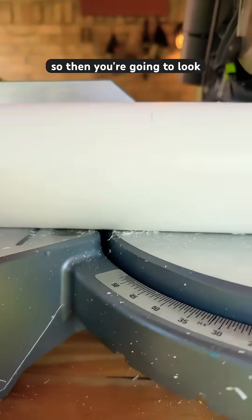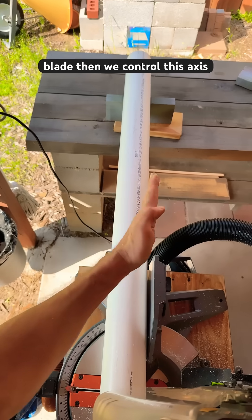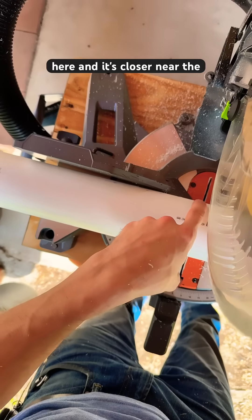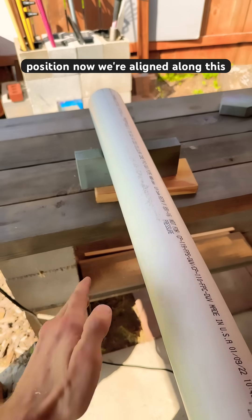Then you're going to look and you'll see it's contacting near the blade and far from the blade. Then we control this axis — we're going to see the gap here, and it's closer near the blade. So I'm going to squeeze that and allow it to slide. Now it's in position.